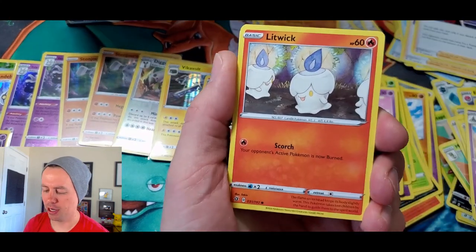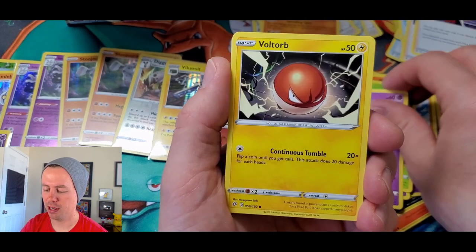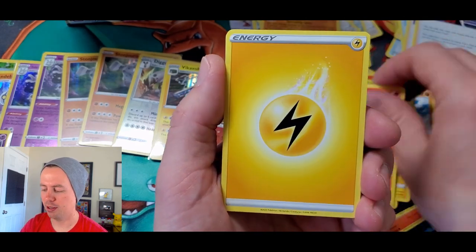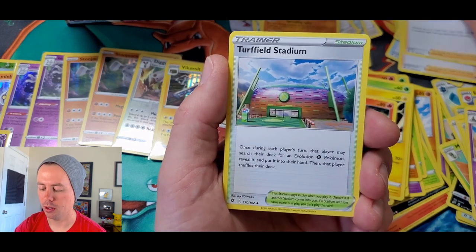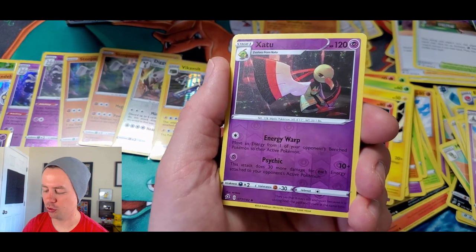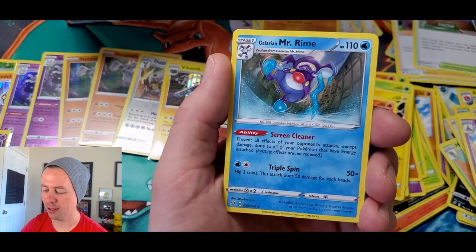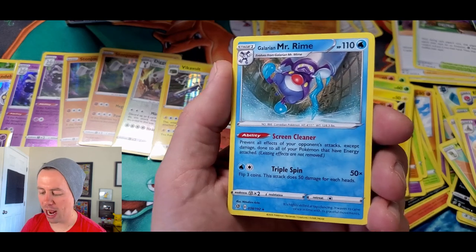Lotad, Clefairy, Voltorb, Gorelith, Lightning Energy, Milo, Turfield Stadium, Lombre, Zapdos reverse holo, and a Galarian Mr. Mime — we got Mr. Mime! Get out of here. Screen Cleaner: prevent all effects of your opponent's attacks except damage done to all of your Pokemon that have energy attached. Triple Spin does 50 times damage — for 3 coins, 50 damage for each heads.